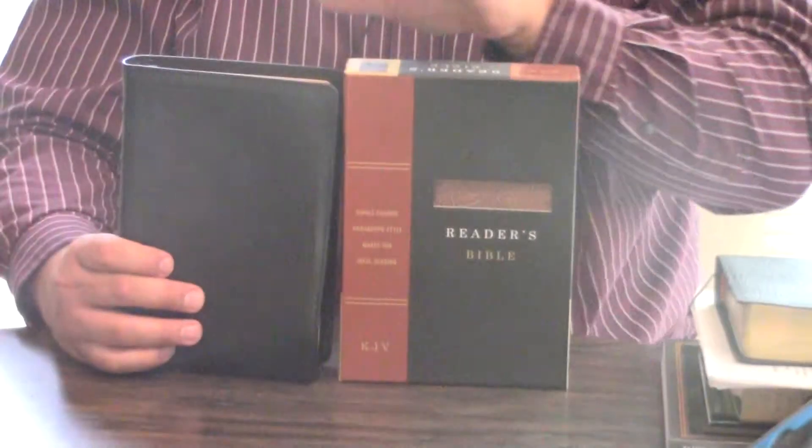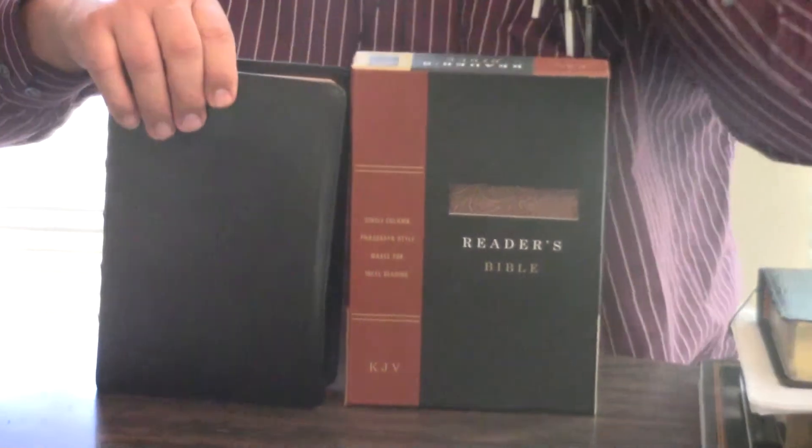Hey, Pastor Steve Waldron here. I'm going to do a comparison between this KJV Reader's Bible, which I like so much, and the Local Church Paragraph Bible.